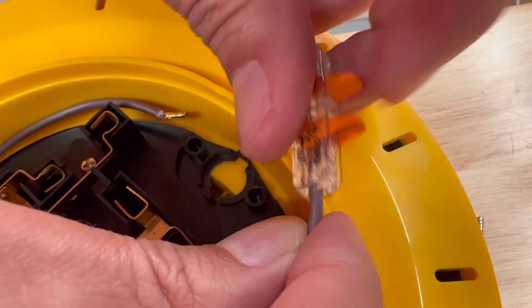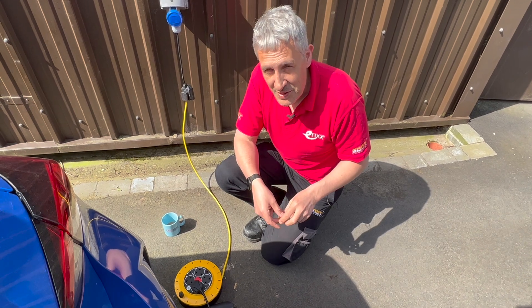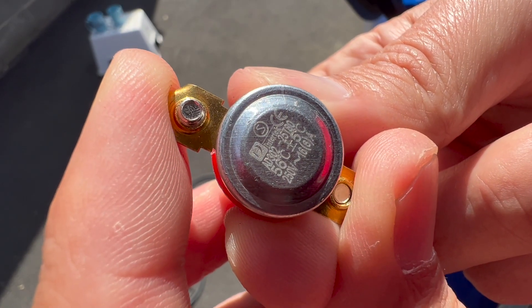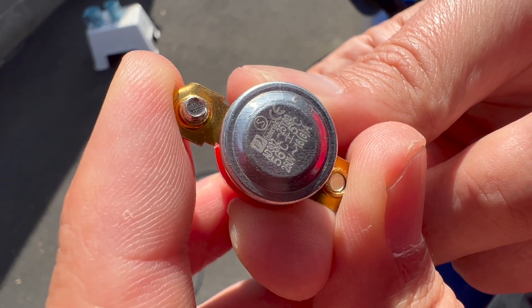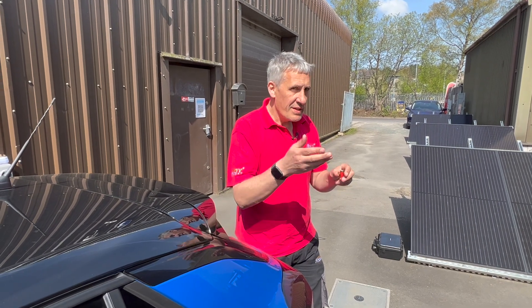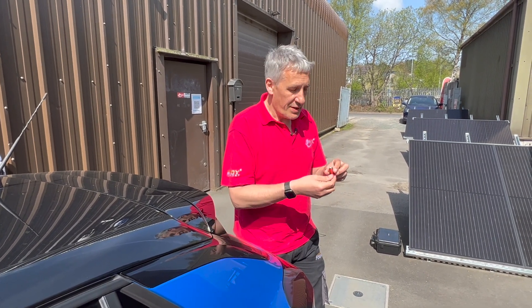It's now 11:22. I've removed the thermal cutout and the car's back on charge — we may be some time. Interestingly, when you take a closer look at the thermal trip inside the extension lead, it's got some safety certification marks — the CE mark that we find on everything — and it seems to be rated at 56 degrees C plus or minus 5 degrees C, which makes sense because PVC cables used inside that extension reel are usually rated to 70 degrees C.